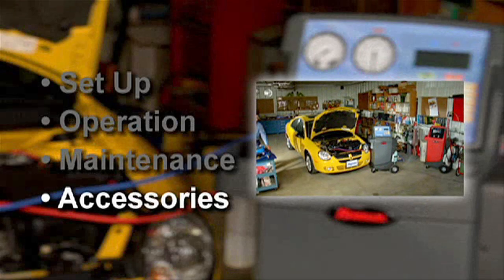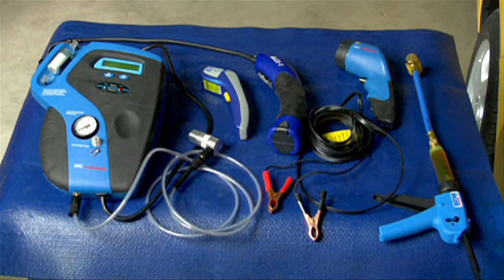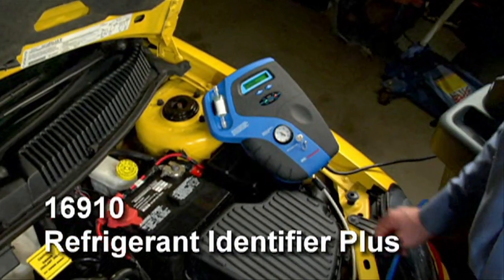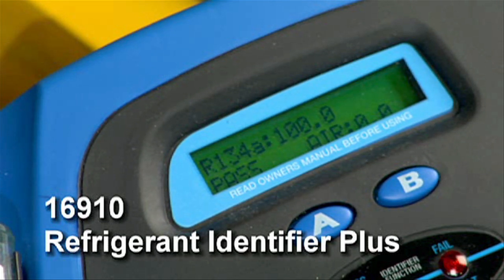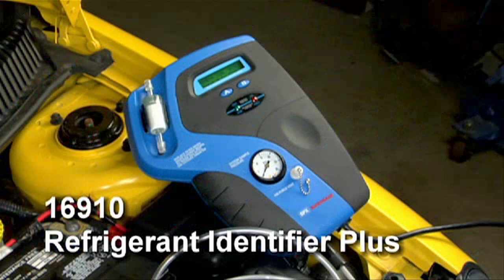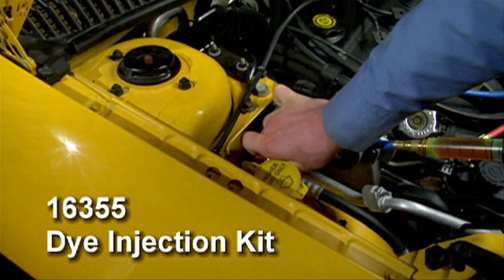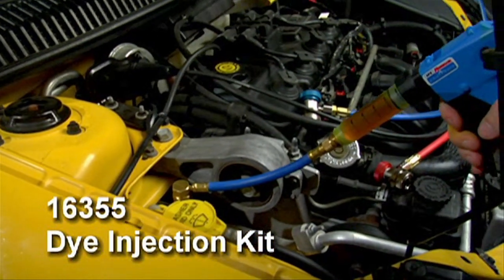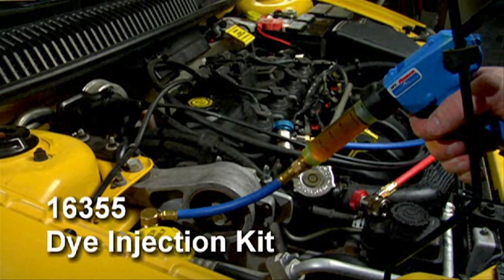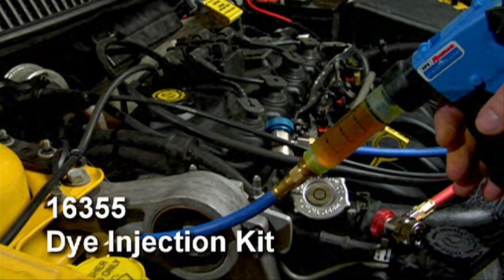Let's take a brief look at some of the valuable accessories that RobinAir offers to complement your 34788 AC service machine. The 16910 Refrigerant Identifier Plus displays the actual percent of R12, R134A, R22, and air in any air conditioning system or system tank. It gives a visual and audible hydrocarbon alarm and comes with an onboard printer port. The 16355 dye injection kit includes an injection gun with R134A hose and R12 adapter. Four universal AC twist-on cartridges provide enough dye for 20 applications.